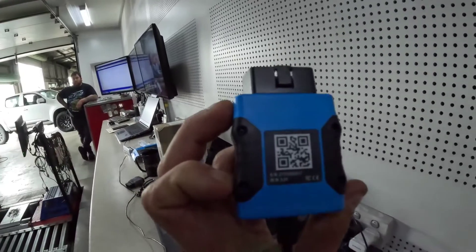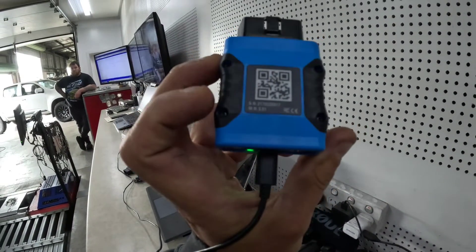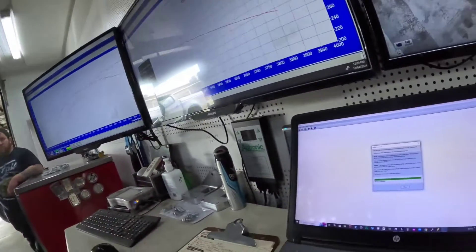For future reference, if you were to get a dongle and it didn't have credits, don't freak out. You simply need to give us the serial or part number, which is on the dongle. On this particular model, it's just underneath the code — it's the SM number. If you simply send that number to us, we'll activate the credits on your dongle.